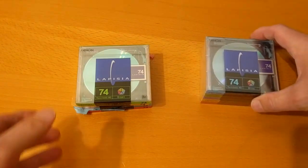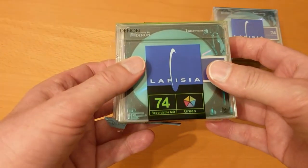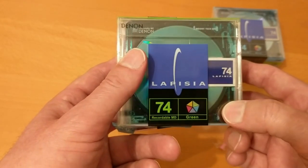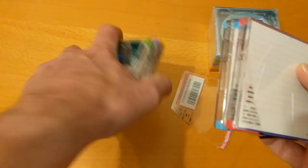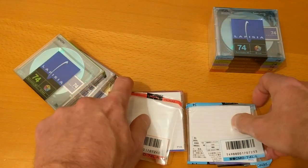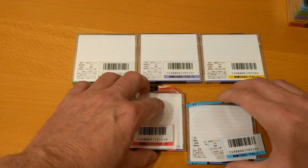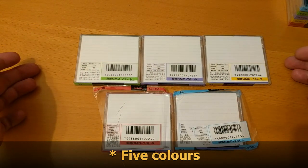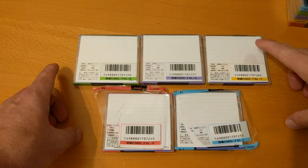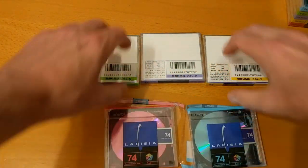I'd already opened one of the five packs and a couple of those mini discs, so let's catch up to where I was. I'd opened the red one and the blue one. Let's take a quick look at the product codes on those. There are five colors: red, blue, green, purple or violet, and yellow.